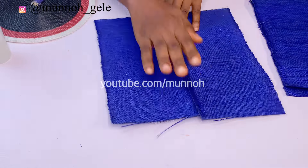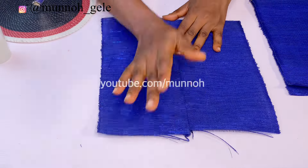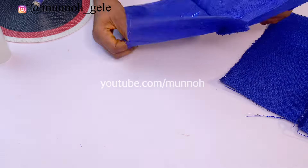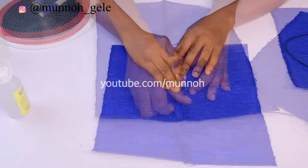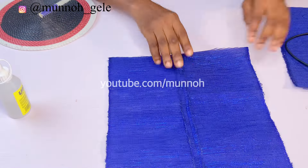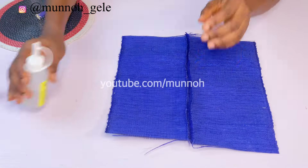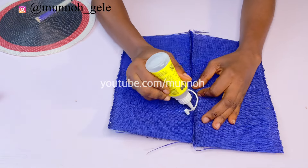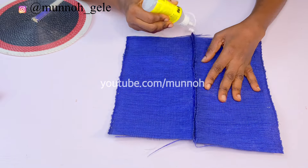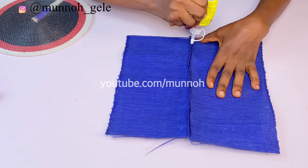This is what the Ashoki looks like after joining. I am going to press the joined part flat so it becomes completely flat — when I use it to cover my hand fan I don't want any bulkiness anywhere. I'm using my hand to press it open and flatten it out, and I'll also apply some glue there to make sure that it stays flat.